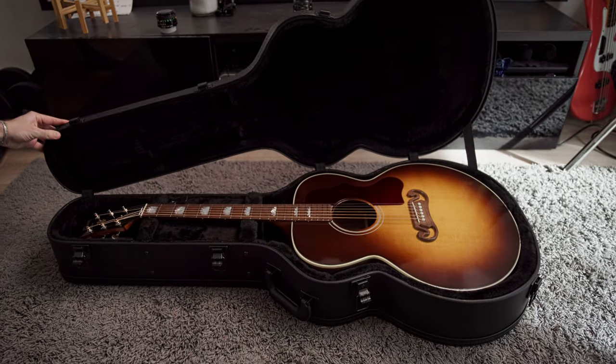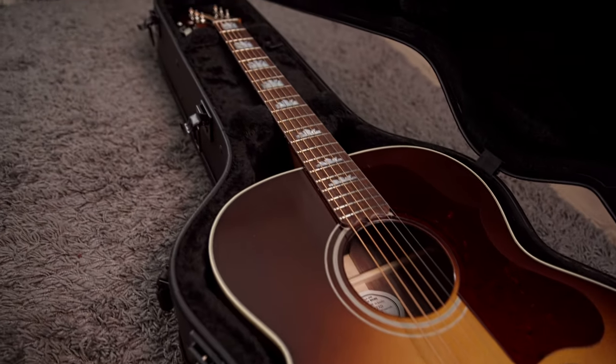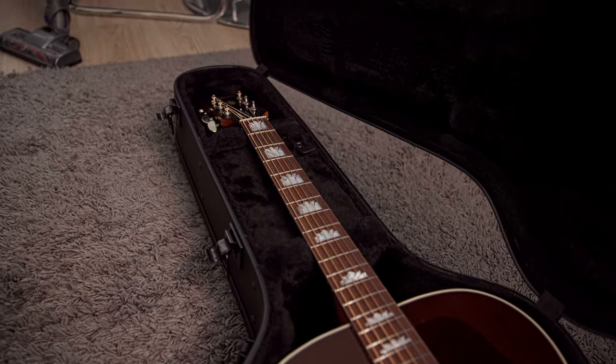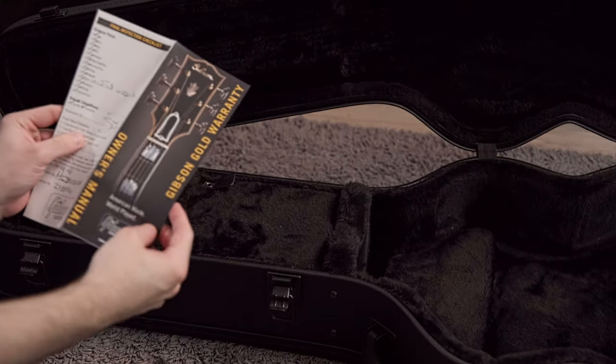This is the hard shell case that it comes in. It's black on the inside and the out, and the buckles are a much more modern style than other Gibson cases that I've had in the past. As well as the guitar itself, in the case you get the warranty details and this also has the inspection tick list on it.